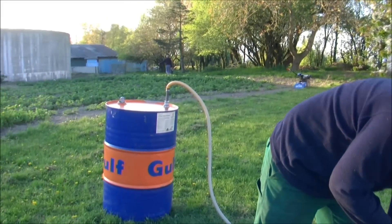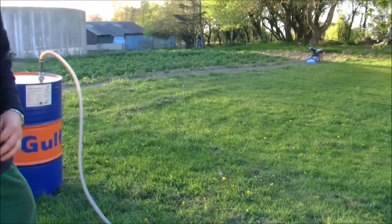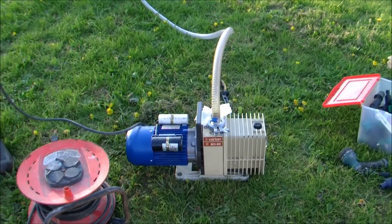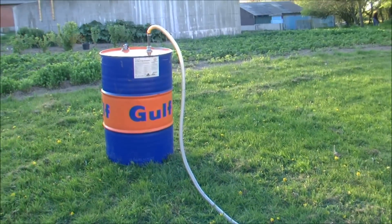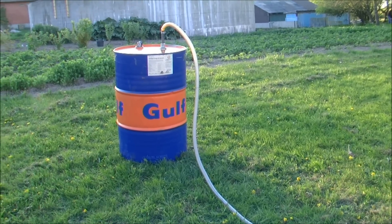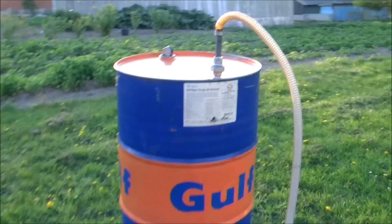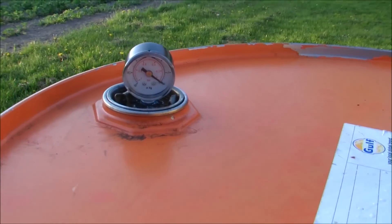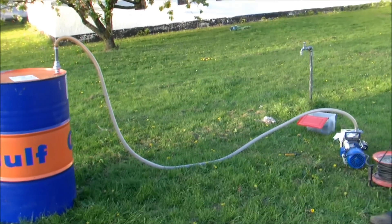Maybe an introduction to how we are going to do that? We found a vacuum pump from a dumpster dive and some tube to go over to the oil barrel. I have set a gauge to show how much vacuum we have in here, but it is not that detailed. Then I just hooked up the vacuum pump.